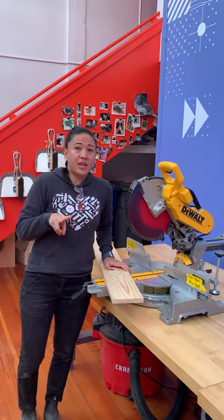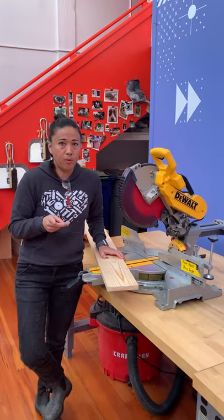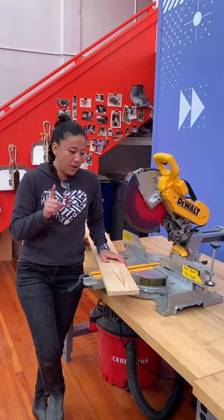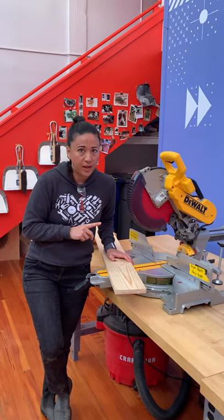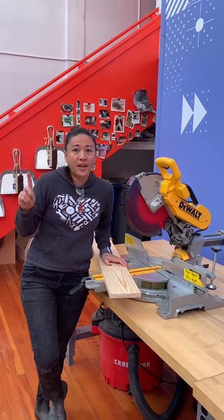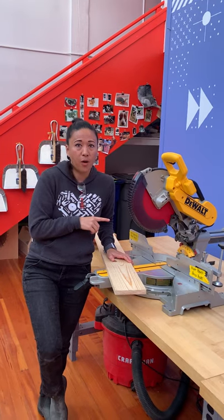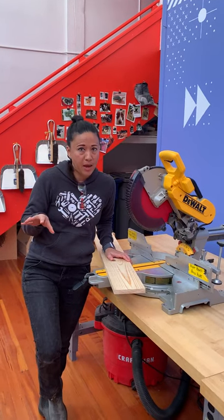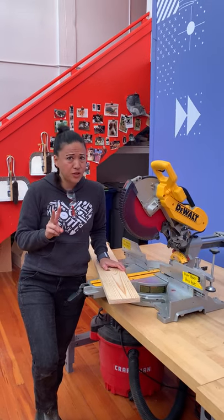I want to say two things about safety, because as we start using more tools there are some really important things to keep in mind. Number one: the chop saw is a tool for adults only. If you are a young person you need to go get a parent or an adult right now. If you are a parent or an adult, please make sure that if you have this tool at home, you've read the entire instructional manual and feel confident to use it safely.